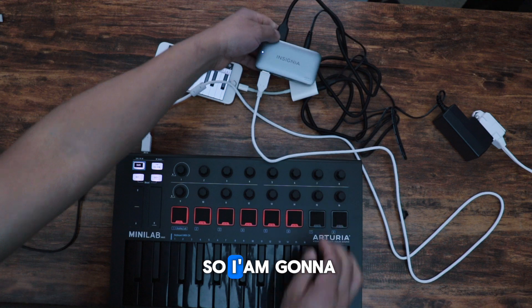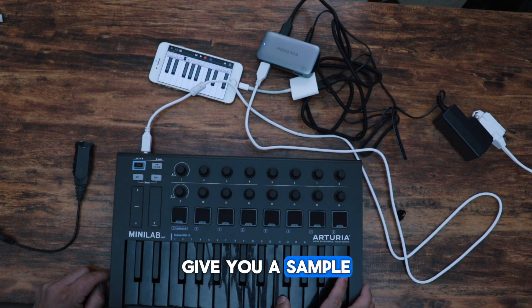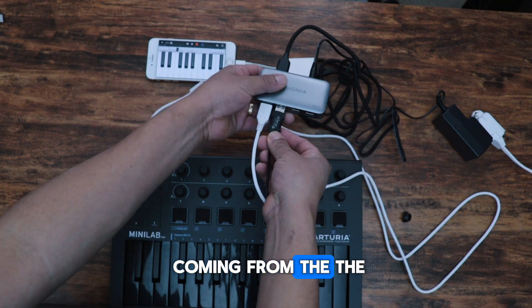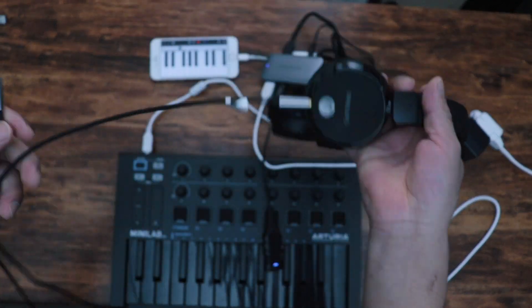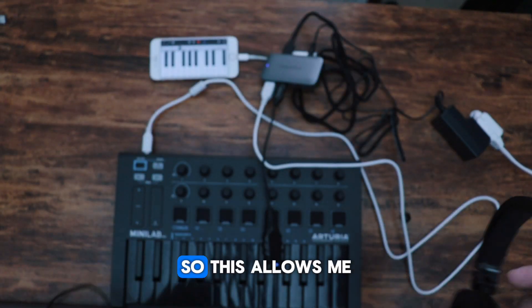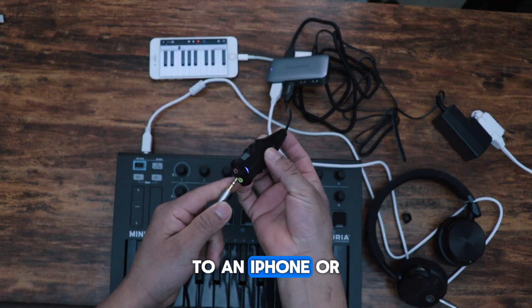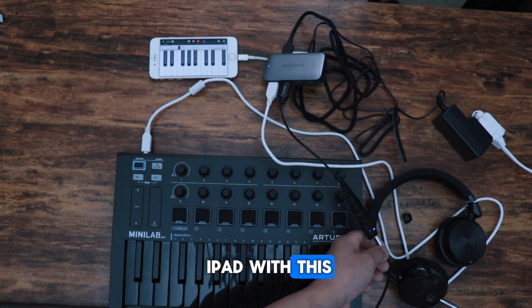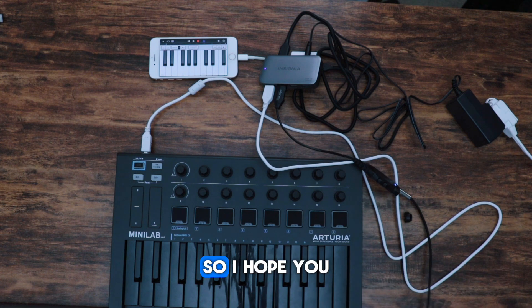I also tried this with a mini controller and an audio card at the same time and it works perfectly. I'll give you a sample — the audio is coming from the sound card. This allows me to connect multiple devices to an iPhone or iPad with the Lightning port.